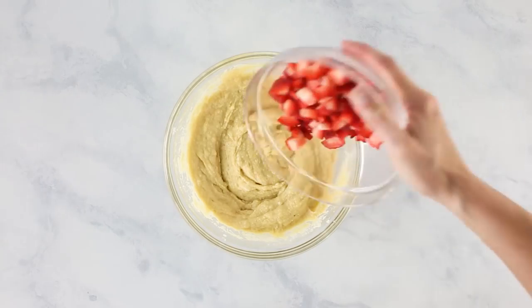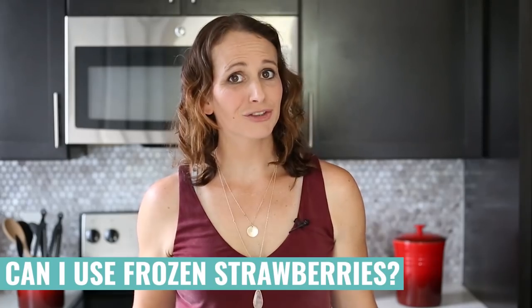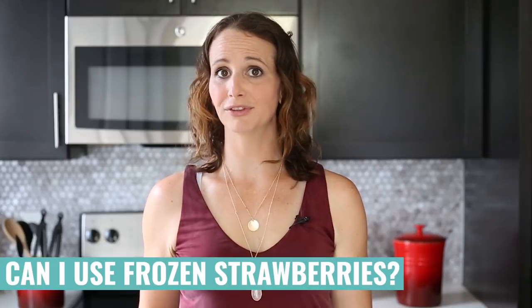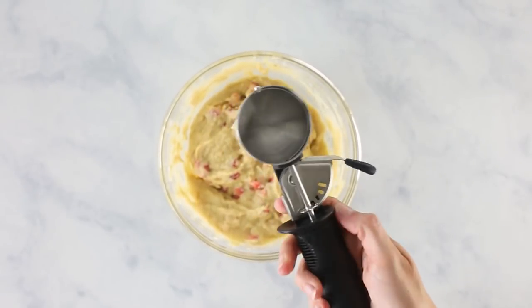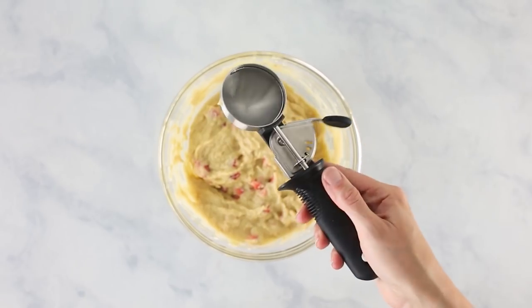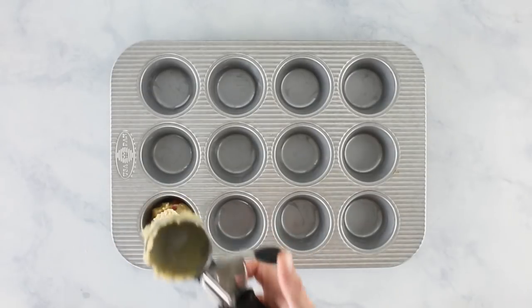Now add in our fresh diced strawberries and stir them into the batter. If you don't have fresh strawberries on hand, you can use thawed frozen strawberries. The final result will have slightly mushier strawberries and the red will bleed a bit more into the muffin, but they will work just as well.